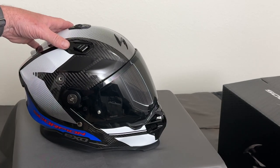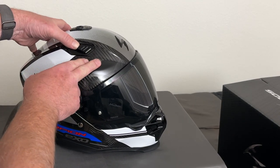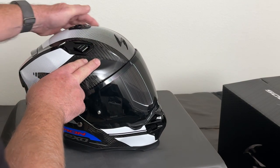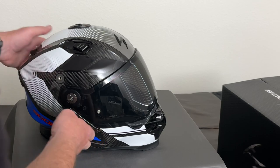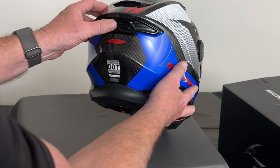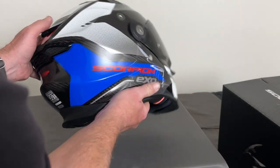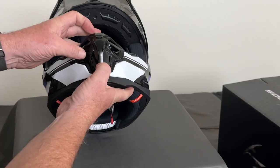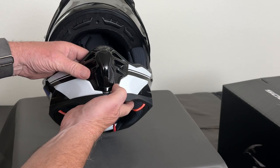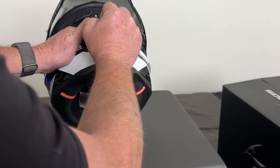It's got the top two vents and also a chin mount vent which is pretty cool — you push on the bottom of it to open it up, and if you need even more airflow you can actually take it all the way off. It comes with a GoPro mount that you can attach right there, though I haven't fully figured that one out yet.